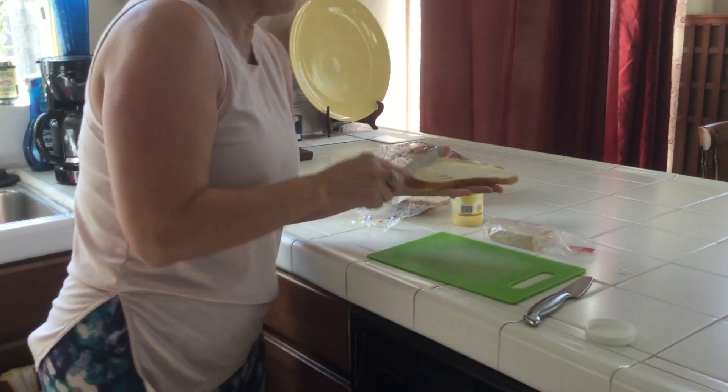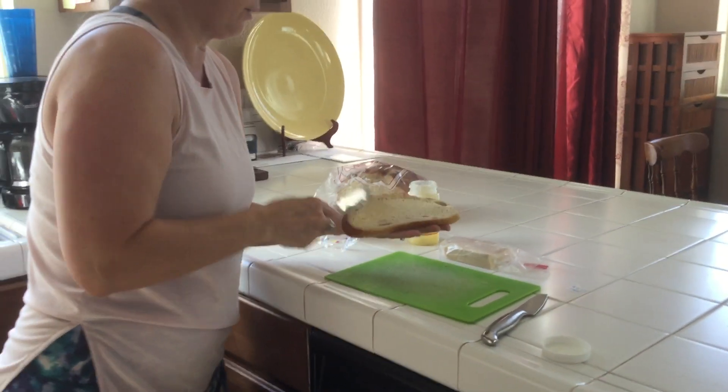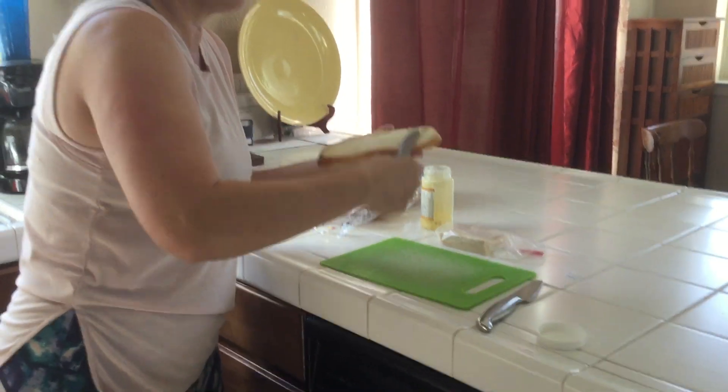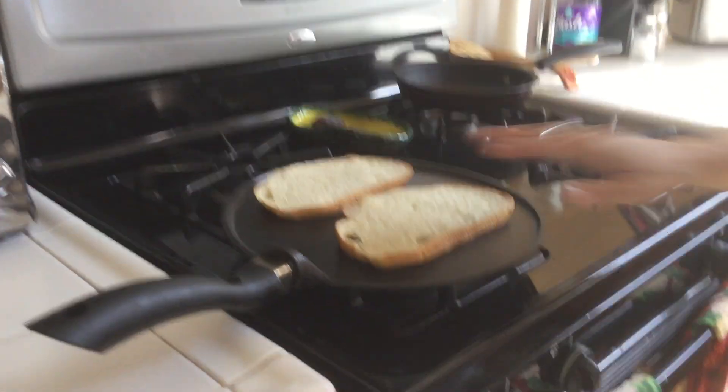This is the best grilled cheese sandwich I've ever had. I think it's the caramelized onion cheese and the sourdough bread, to be honest.